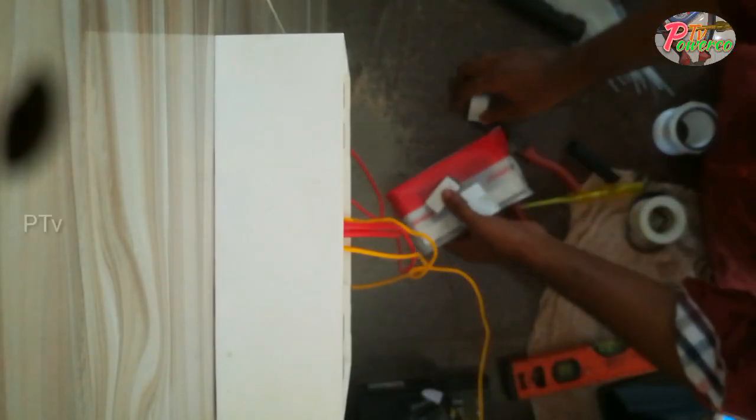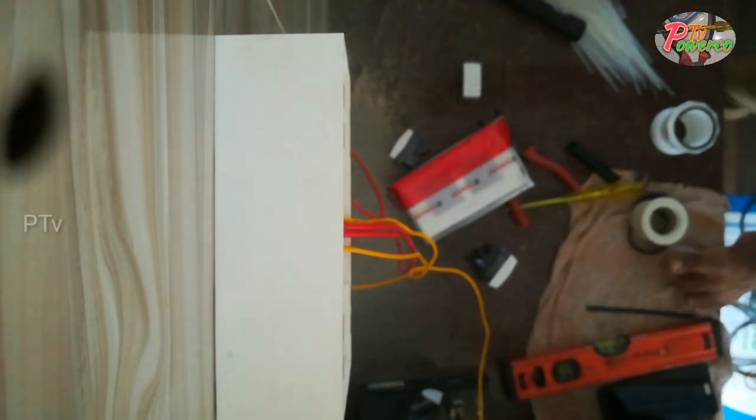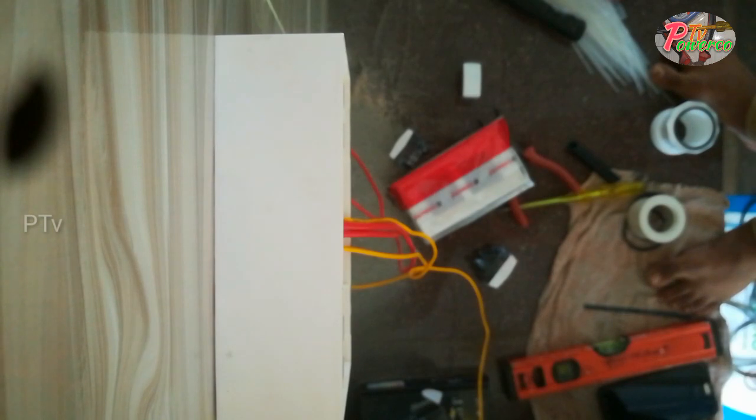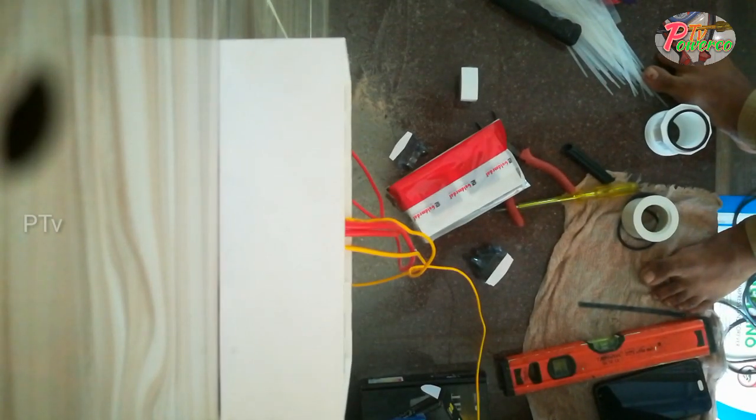Welcome to this video. I have a power plug with a connection. This is an open power plug.